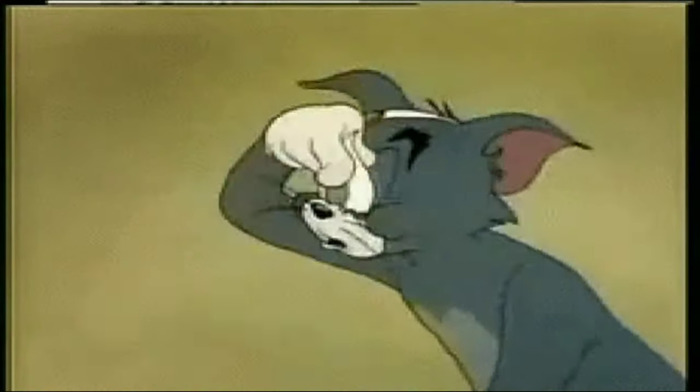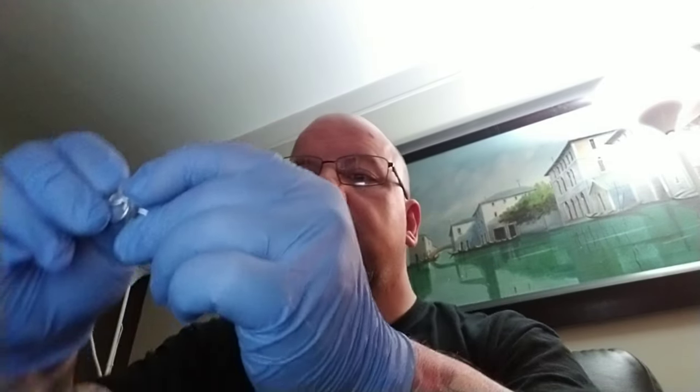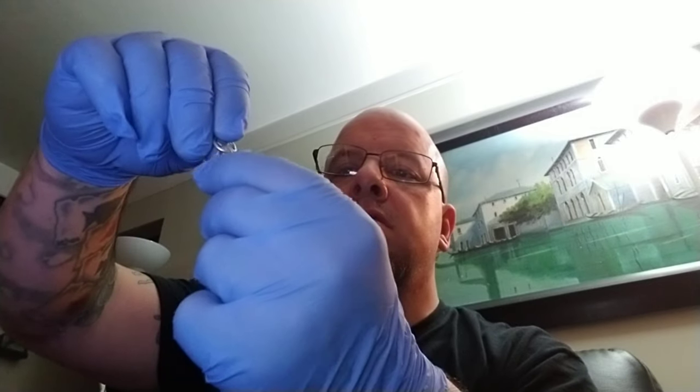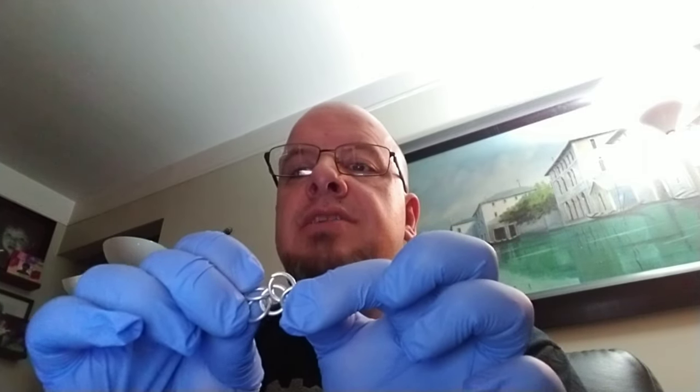Hey guys, Von Baden here late in the evening. I wanted to try something and it was coming out kind of cool so I thought I'd share it with you guys. Today we're going to talk about how to make chain mail — this is just a small piece — and we'll go over what this is called in just a few minutes, so stay tuned.